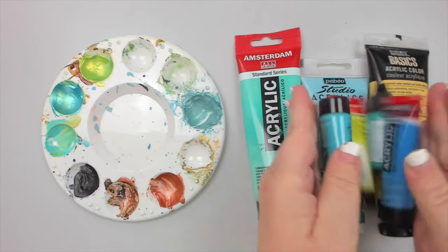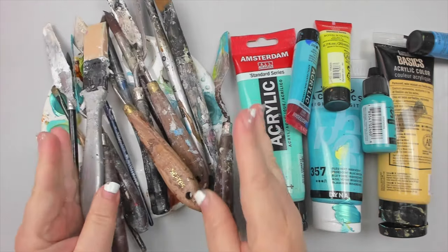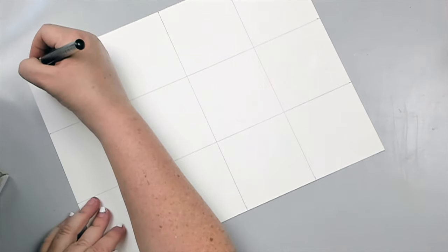Let's take some acrylic paints, paint brushes, and palette knives and learn some techniques. Let's start with an easy one.